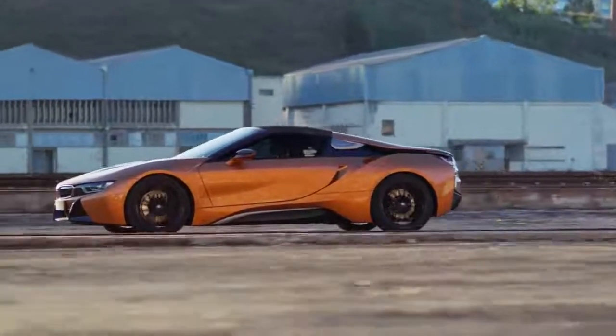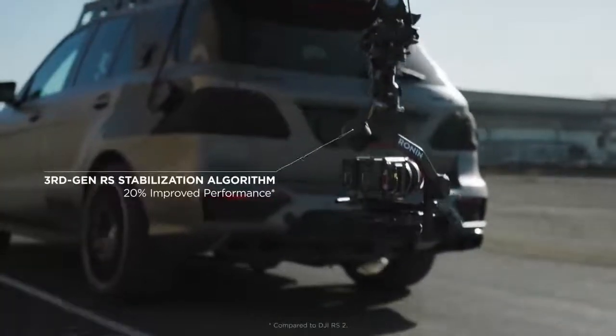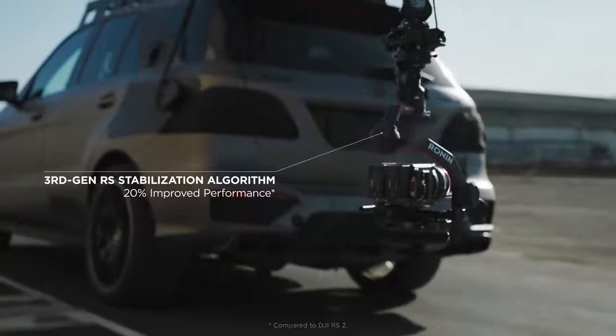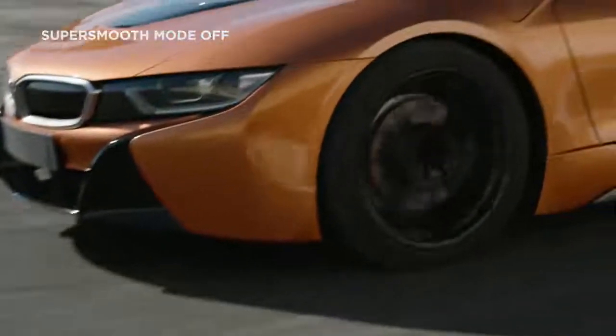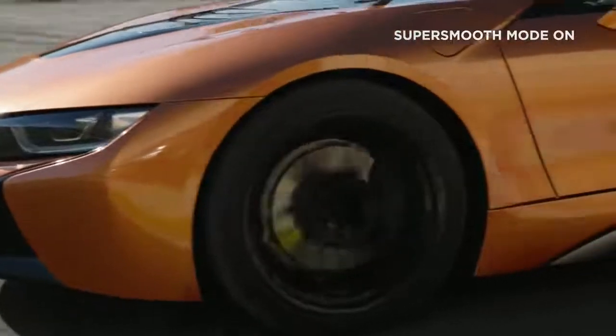Shots stay smoother than ever with an updated third-generation stabilization algorithm, optimizing gimbal stability by 20%. With super smooth mode enabled, you can achieve stable results even with telephoto lenses in challenging scenarios.